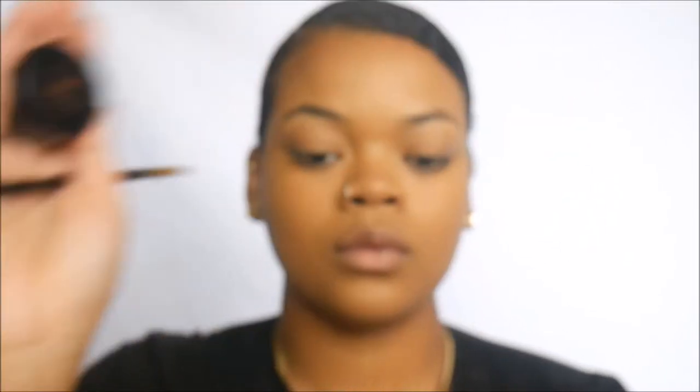And like always, using Anastasia Beverly Hills Dip Brow Pomade in dark brown to fill in our brows.